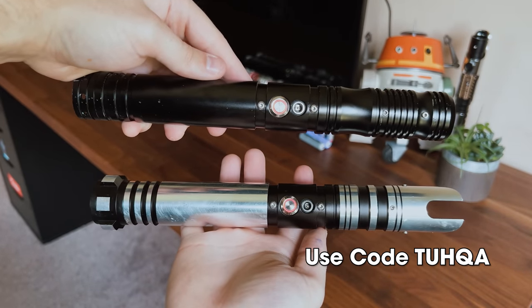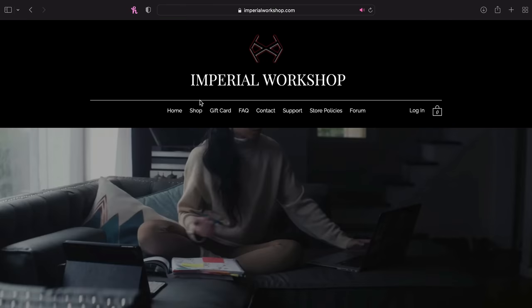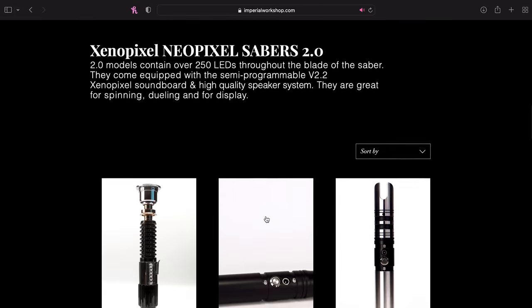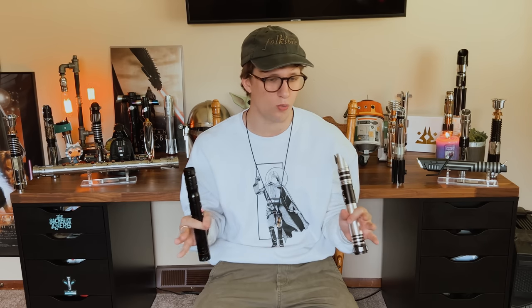I'm going to be showing you guys both of these XenoPixel sabers from them. They are amazing, they are duel worthy. If you go on their site and go down to the 2.0 section, that's where you will find these — the Scavenger and the Vega 2.0. The 3.0s are profis and those are out of stock until I don't know when.